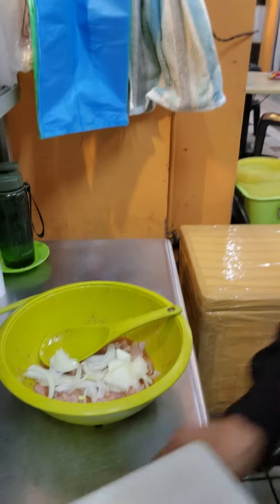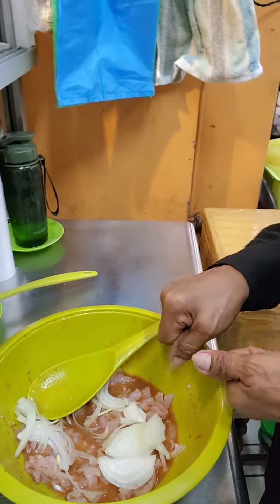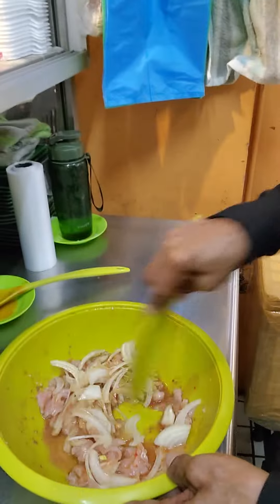This is auntie — she's Melanao and she will make the umai. I asked what's inside: mainly fish. I don't want it to be too spicy. I ordered a five ringgit umai.